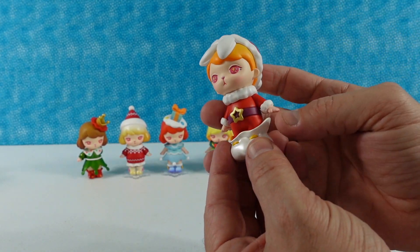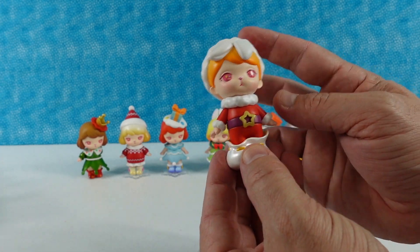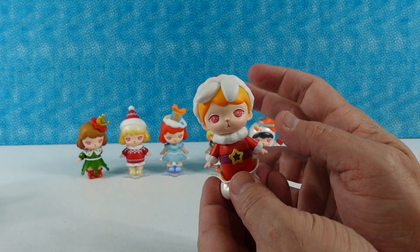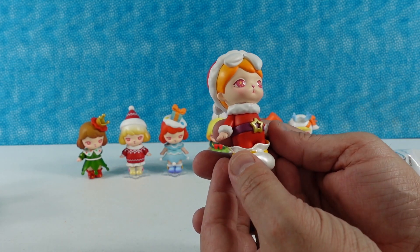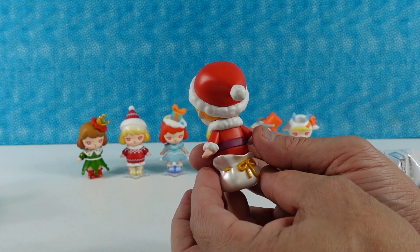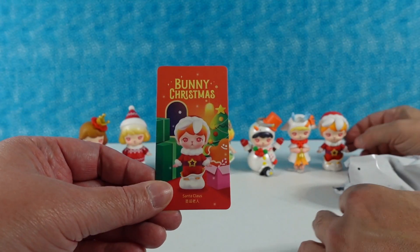I think this is Santa Claus — yes, this is Santa Claus! This one's a very cute one. Santa Claus is standing inside of his sack. I like the little Santa hat bending the ears forward, and he's wearing a little onesie with a big wide belt with a star. Very cute — that's adorable. There's your Santa Claus card.